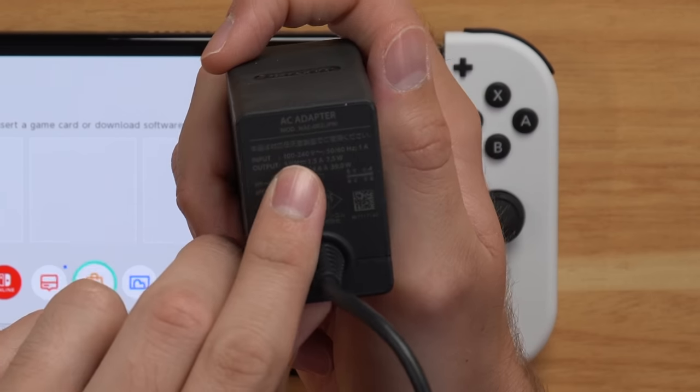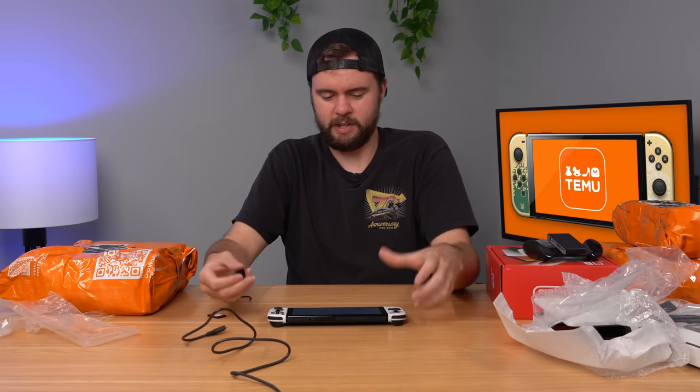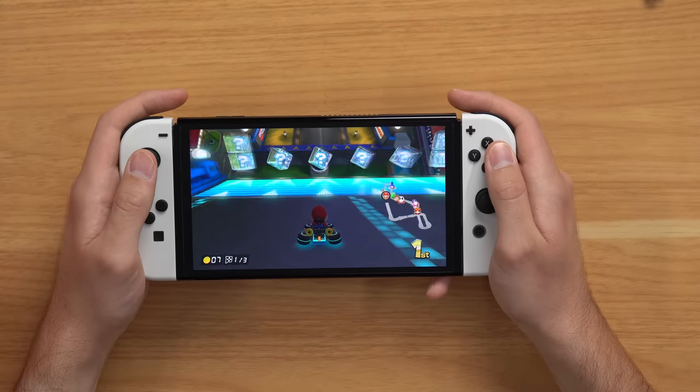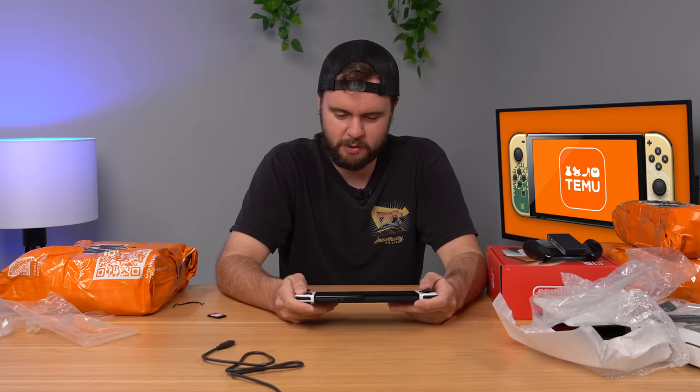A few other things I want to try out to confirm this is a working console. First, I want to try the power adapter and charge it. It's 100 to 240 volts and 60 hertz, so it should work fine in North America. It is indeed charging up — cool, so that works. Now of course you need to try out a game. I got Mario Kart 8 here and sure enough, let's boot it up — I'm playing Mario Kart 8 with no problem at all. My main concern is connecting to the eShop and trying to download a game because this is a Japanese console, so if there's any issue, that'll probably be it. Here I am scrolling around the eShop — it appears to be just like a North American eShop.